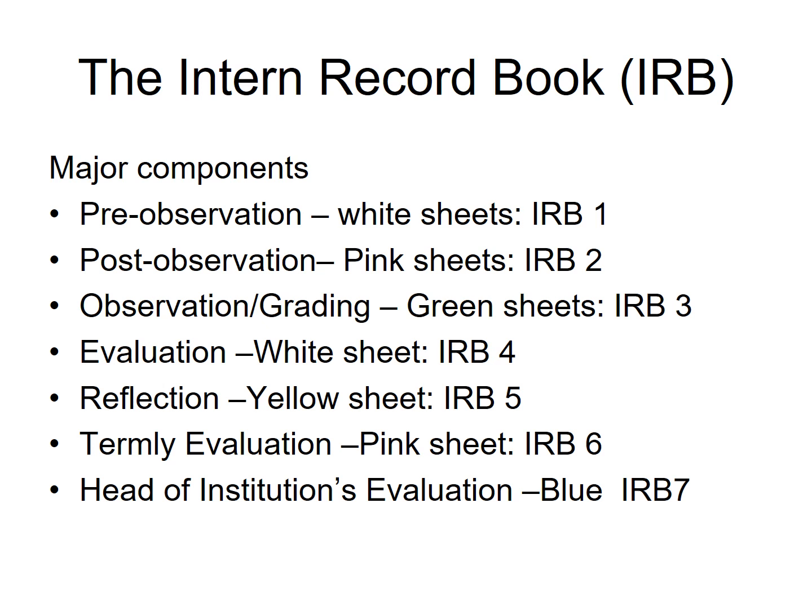The next component is Reflection, IRB5. The mentor will give a copy of IRB5 to the student to fill. After that, the student will show it to the mentor, and the mentor will discuss what is on the sheet with the student. After everything, the mentor will give IRB1, IRB2, IRB4, and IRB5 to the student to put into his or her portfolio.